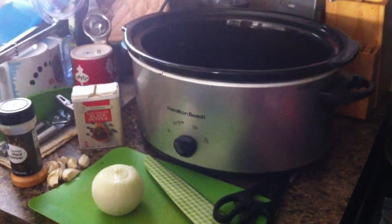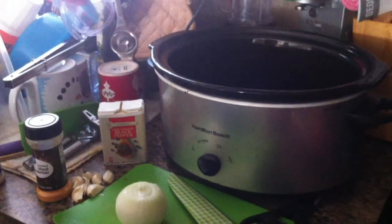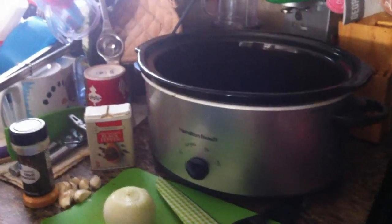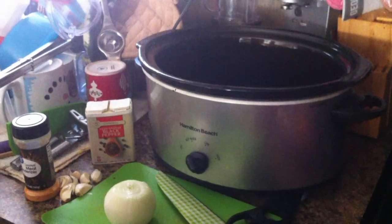Hello everyone. This morning I'm going to make a simple low carb crock pot dish. If you're not on low carb I'd make some mashed potatoes with it, but if you are you can eat this just as it is. I'm going to make a pork and kraut recipe.